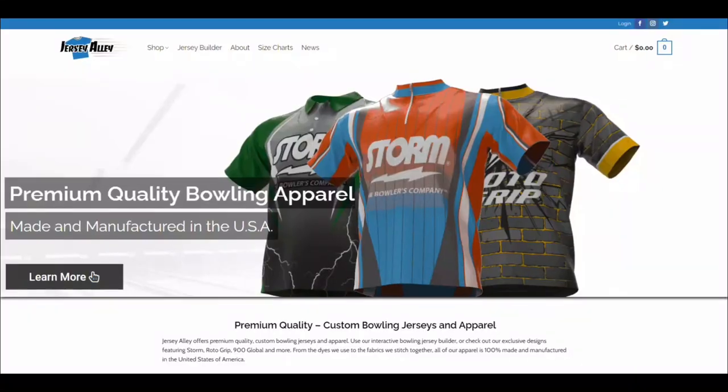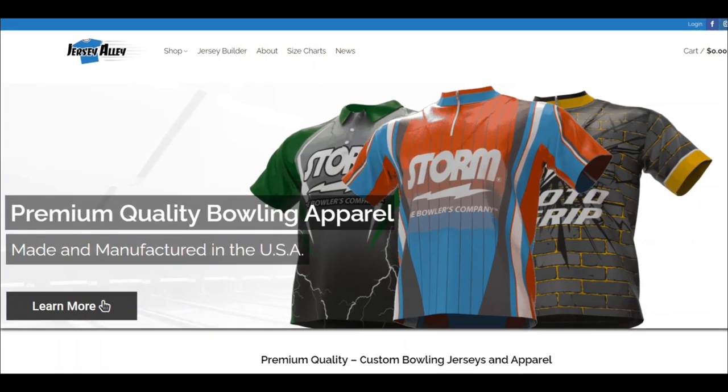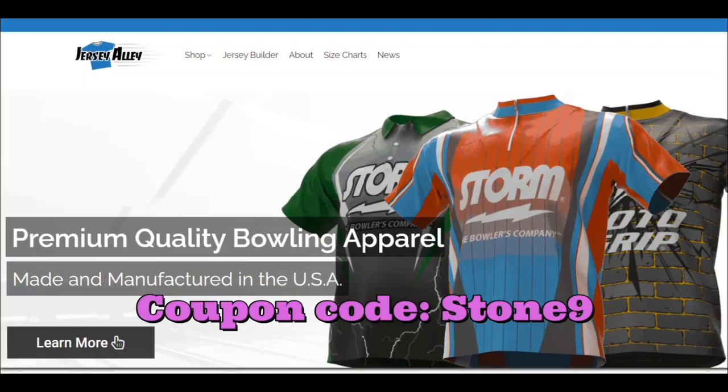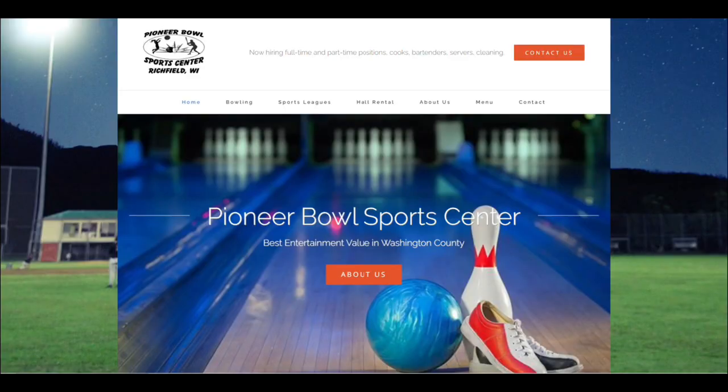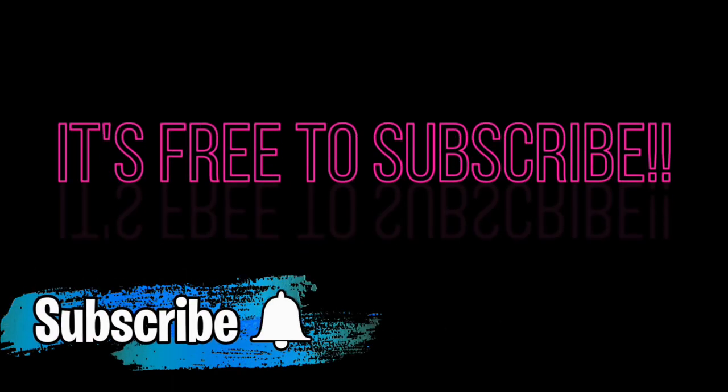Welcome to Stone 9 Ball Reviews. Be sure to check out our sponsor, Jersey Alley, for some awesome bowling jerseys. Don't forget to use coupon code STONE9 to save 10%. A big thank you to Pioneer Bowl Sports Center for all your support, and Rich Miller's Village Bowl Pro Shop for all your ball drilling needs. If you like what we're doing, please subscribe and ring the bell.